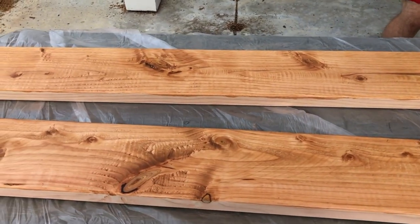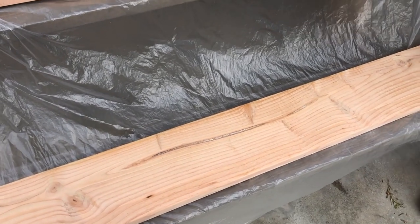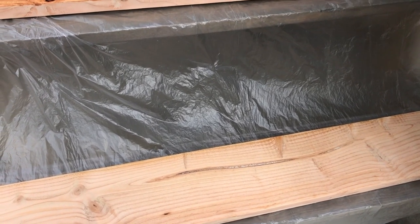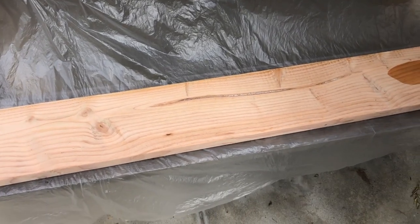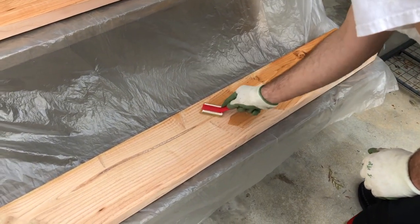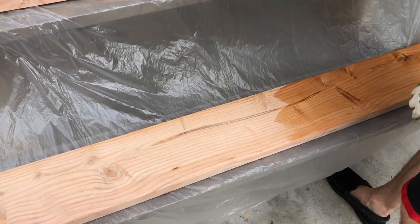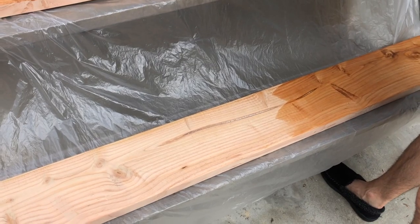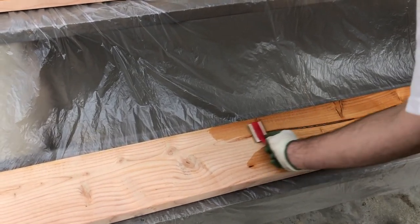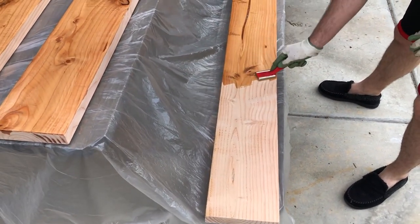It looks really nice — I wanted something fairly light. I think the wood itself is pine? No — it's fir, like Douglas fir or something. Usually they're pine. He's going over all of the boards right now with a coat, and then after it sits for a little bit you wipe it off with a rag. We did a test piece of wood last night, and we may end up doing two coats depending on how it looks.